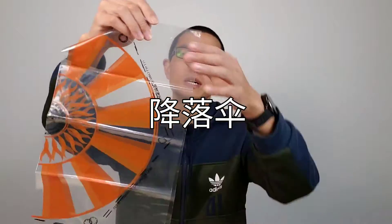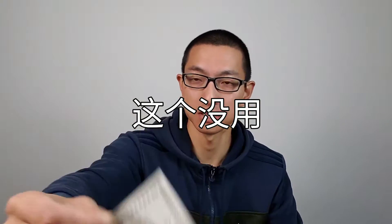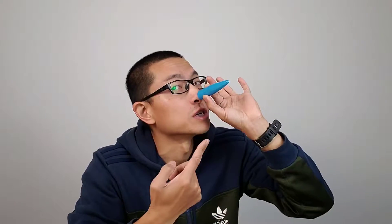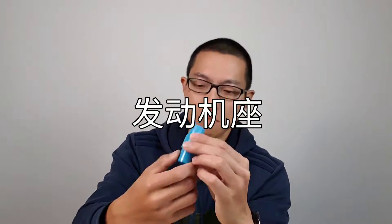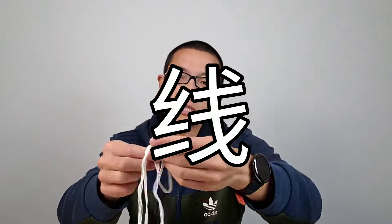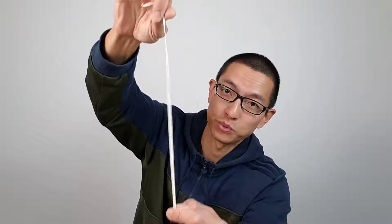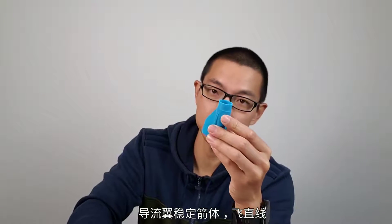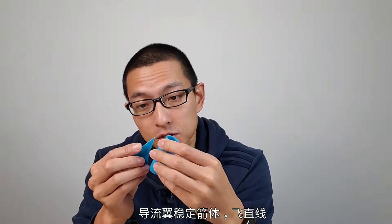Instructions. This is the parachute. Some pieces of paper — this is useless. The rocket body. And it is a nose cone. This is the motor mount. And some stickers. A few strings. Elastic cord. Fins — they act as stabilizers to keep the rocket flying in a straight line.